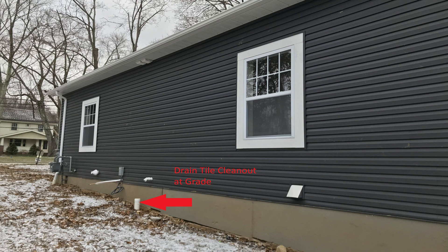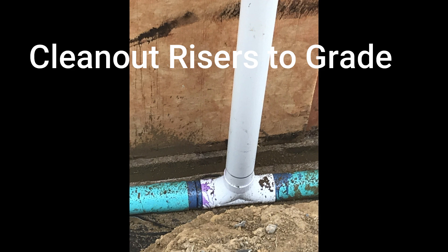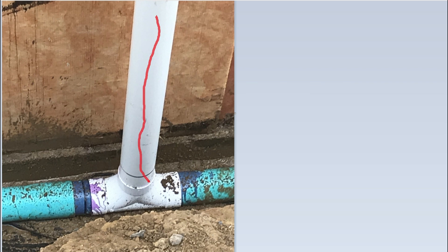We install cleanouts centered on each house wall with a Y fitting for easy future access. If we suspect a clogged drain tile, this setup allows us to get a snake or camera easily down either side of the fitting to the clogged area. In the past, we used a T fitting here, which made it hard to turn the corner with a snake or a camera.